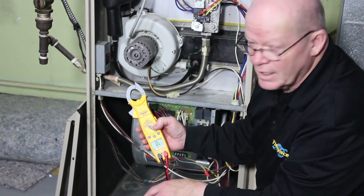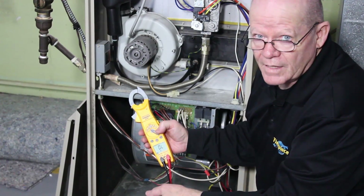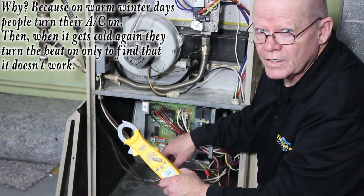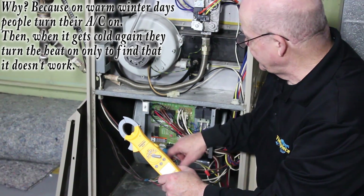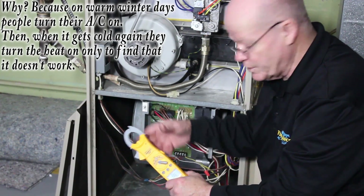One of the things I like to do is actually check the contactor outside, because that does create a problem in the wintertime. If you've got a fuse on the board and the fuse is blown, that's probably one of the first things I would check — to see if your contactor outside is shorted out. You can easily do that right here and I'll show you how.